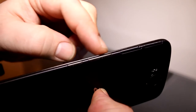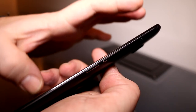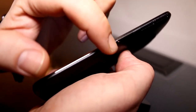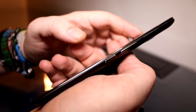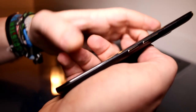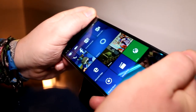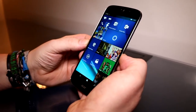Down here we have the volume rocker, which I believe is machined from aluminum because it feels quality-wise pretty well. This is your power button — there's no wobble to it, so they've managed to achieve better quality than the Microsoft Lumia 950 and 950 XL because it doesn't bend or anything. There's no creaking going on like we have on the Lumia 950.